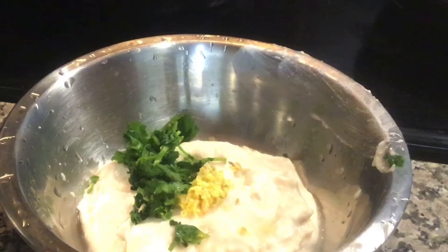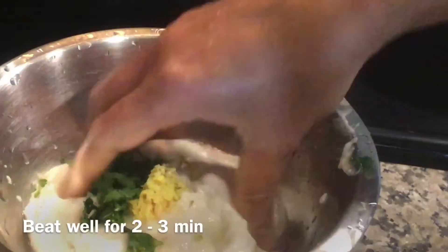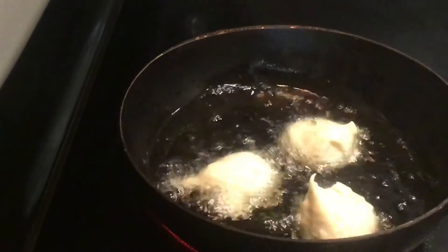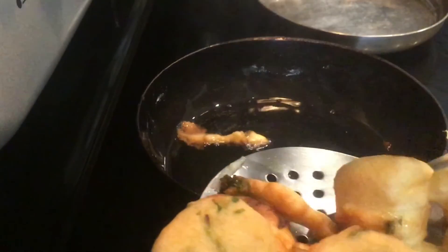To this, add salt as per taste, some hing, coriander leaves, shredded ginger, and jeera. Beat well for two or three minutes. Now fry them in hot ghee till golden brown on both sides. The Biri Badi is ready. Prepare this Phehli Bhoga recipe for Bhokri Jagannath.